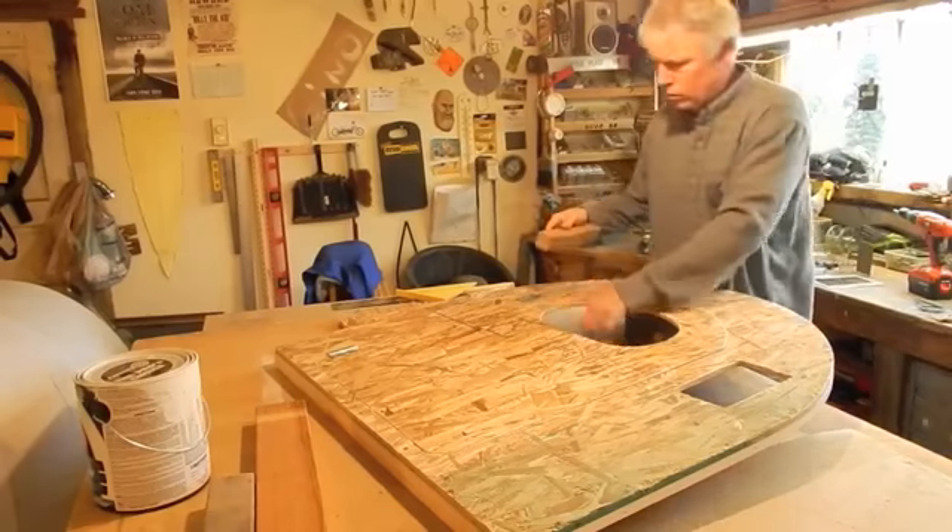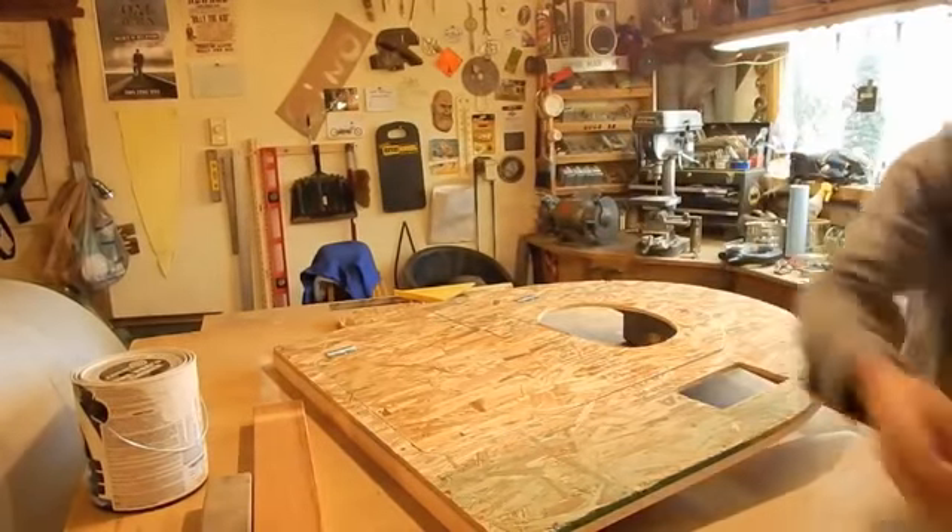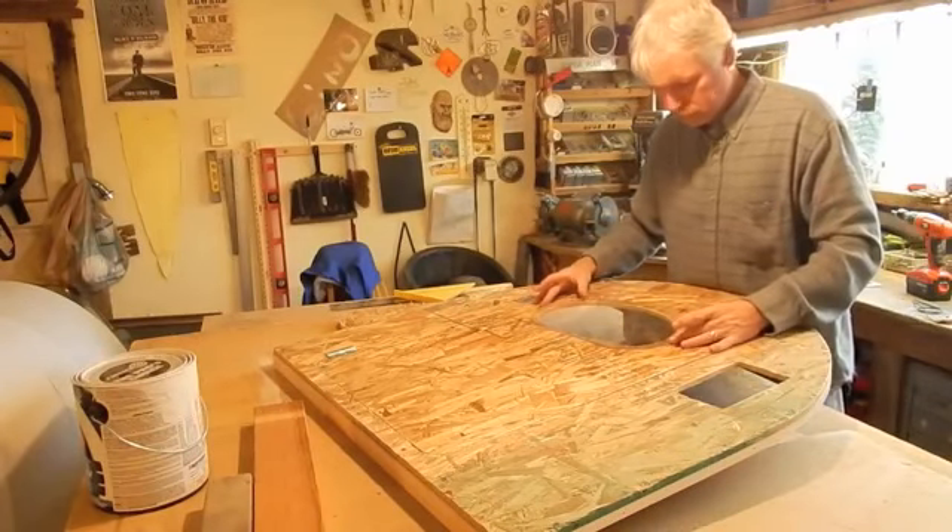Here I'm getting the OSB ready to paint, sanding down all the edges. I think OSB stands for Obnoxious Sliver Board. Hey, but it's cheap.